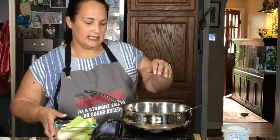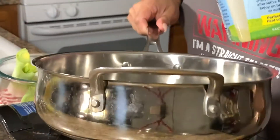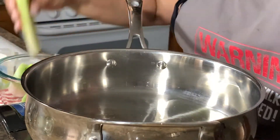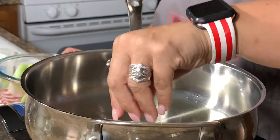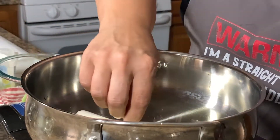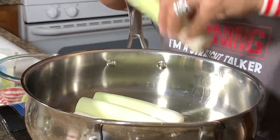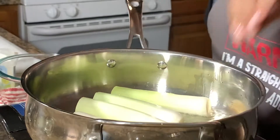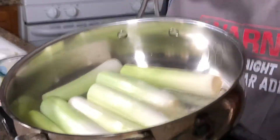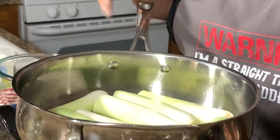Now we've got the pan heated up and we are going to put in some melted ghee. I have a ghee and coconut blend here, but you can use butter, coconut oil, or olive oil — whatever you want to sear in. We're going to put them cut-side down. We are going to put these bad boys upside down so that they can start cooking and get that nice caramel colorization. Oh my gosh, that smells so good!